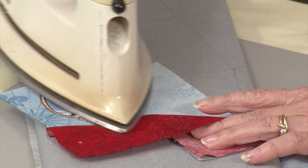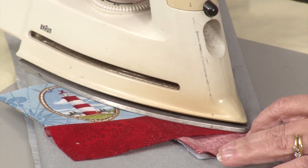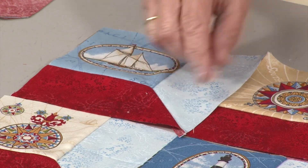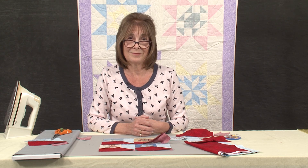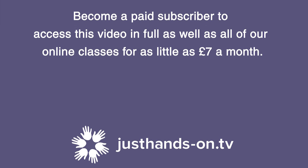Bring my iron in here and with an iron just put my crease in here. But when you sew them you do need to make sure that you have your nice quarter inch here. So give attic windows a go — it's really easy. There you go.